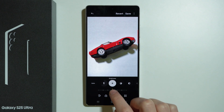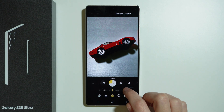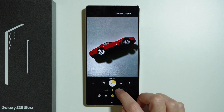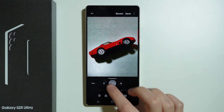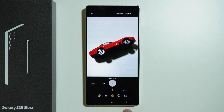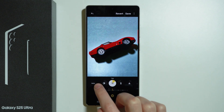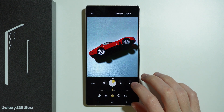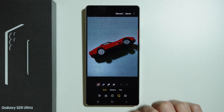We also have brightness, exposure, contrast, highlights, shadows, saturation, tint, temperature, sharpness, and definition. You can also set it to auto as well. So over here on the left side, as you can see, each option has auto which we can use if we want to take a look at how the device can suggest us how to edit the photo.